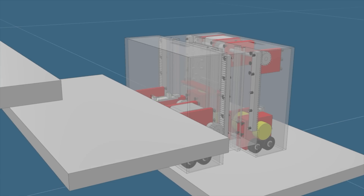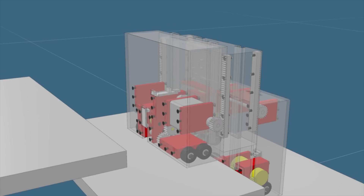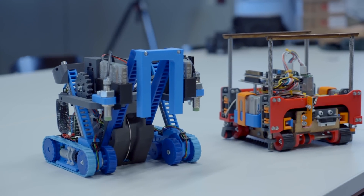For example, last year I gave them the task to build a robot which is able to climb a stair. They make different concepts on paper, then they make a CAD drawing and then they print it. And they made very nice robots which all were finally able to climb up the stairs.